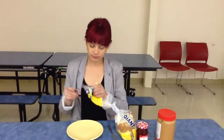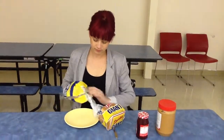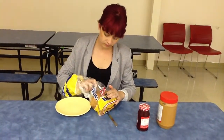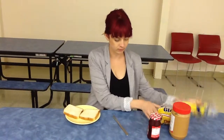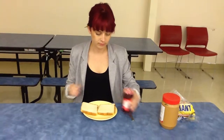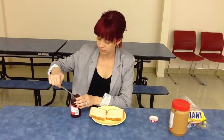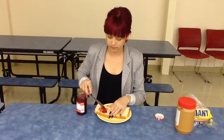Open the bread and place two pieces of bread on the plate. Open the jelly. Use the knife to scoop out the jelly and place it on a slice of bread. Spread the jelly on the bread.